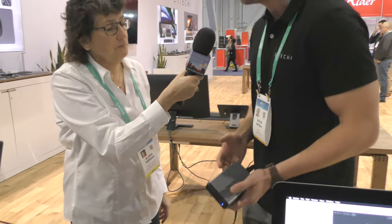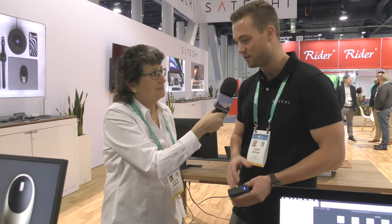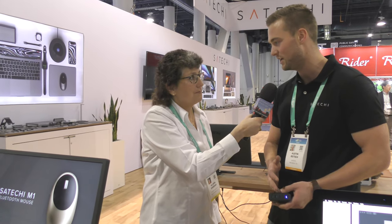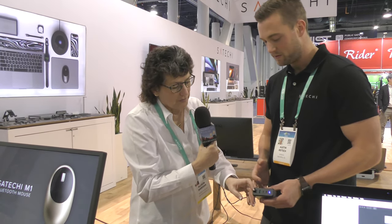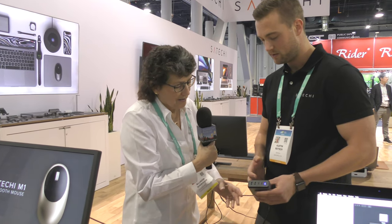Yeah, so if you just bring one charger with you on your travels, you can charge your MacBook, iPad, phone, and your headphones. And you've got two extra USB-A ports as well, so that's pretty nice.